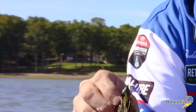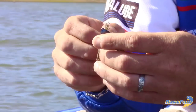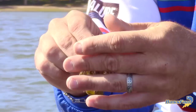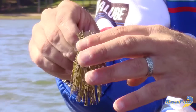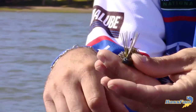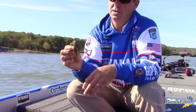One of the things I like to do — a lot of guys will thin their weed guards, but I don't typically thin mine. I do spread them. I just take it with my hand and spread it out. Not only does that help with hook penetration, but it also acts kind of like a rudder when the jig is falling — it falls straight down as opposed to falling to one side. Spread it out nice and even.